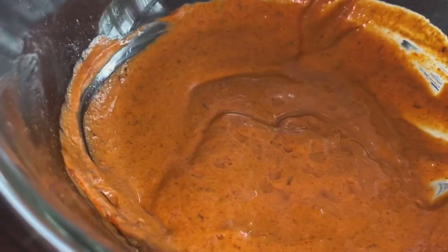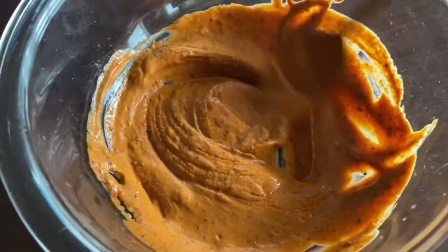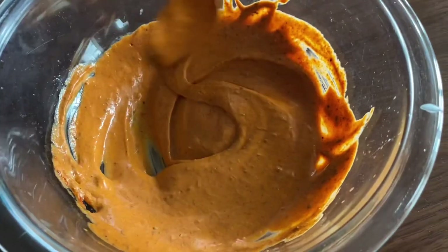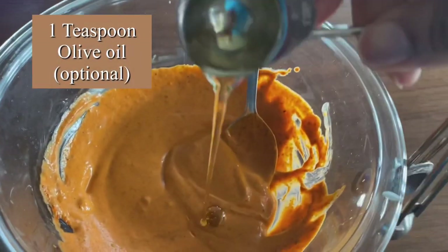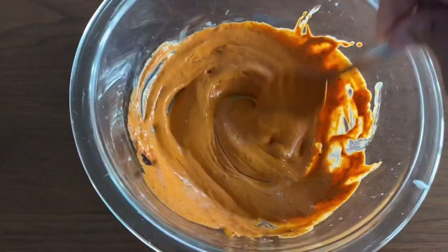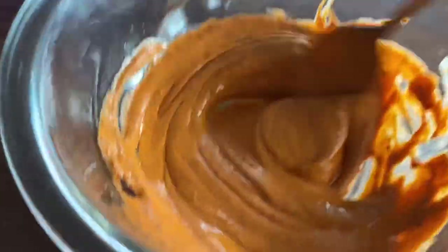Now add the juice of half a lime — this gives it a lovely tanginess. I can already smell it, I'm loving it! Then add one teaspoon of olive oil; this is optional, so if you want to avoid oil completely you don't have to add it.